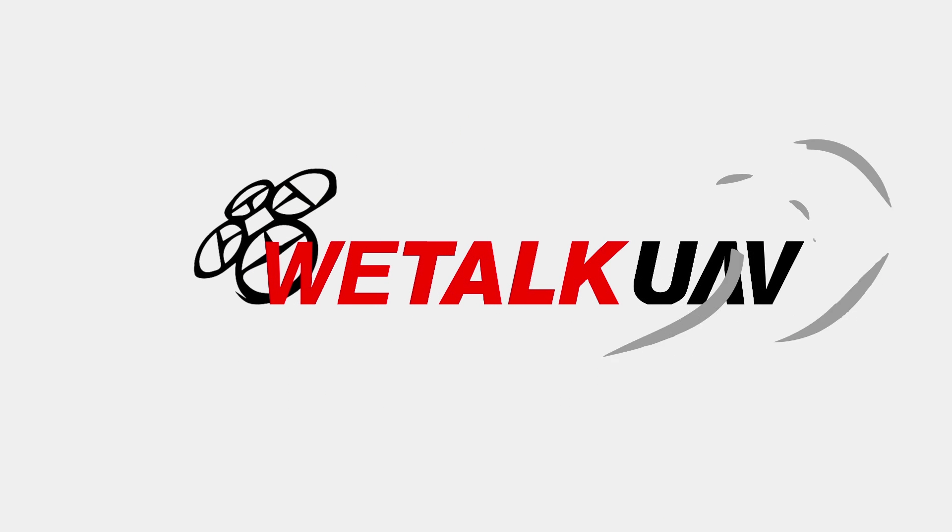Hello guys, this is Alex Asumacher from WeTalk UAV. In this video we'll be reviewing the Inspire 2 and we'll be doing outdoors some stress tests to see what this machine is really capable of. We love challenges at WeTalk UAV and I wanted to do one video summing up all the important features and specs of the Inspire 2.